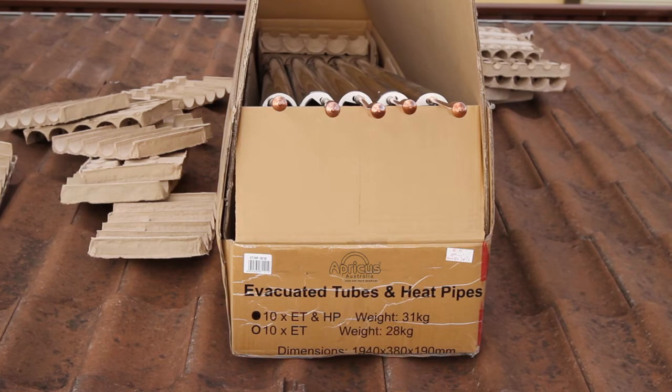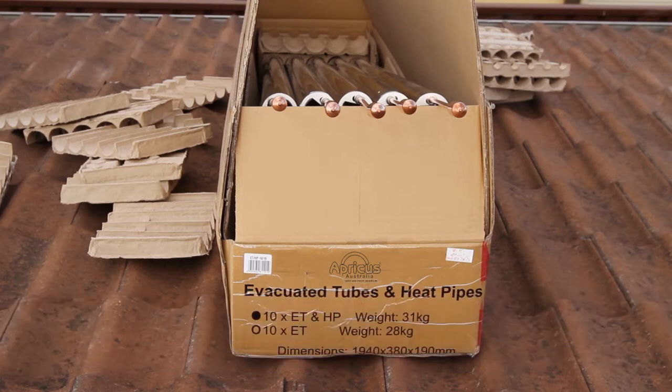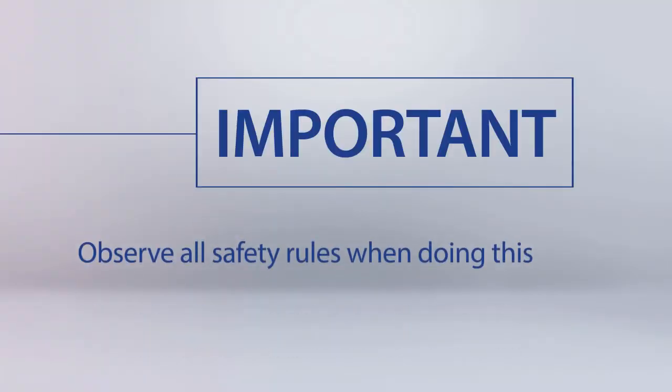If possible, carry the boxes of tubes onto the roof in preparation for installation, or pass the tubes up one by one. Please observe all safety rules when doing this.